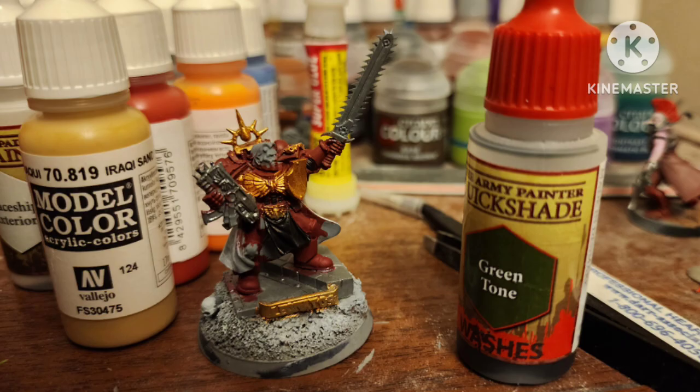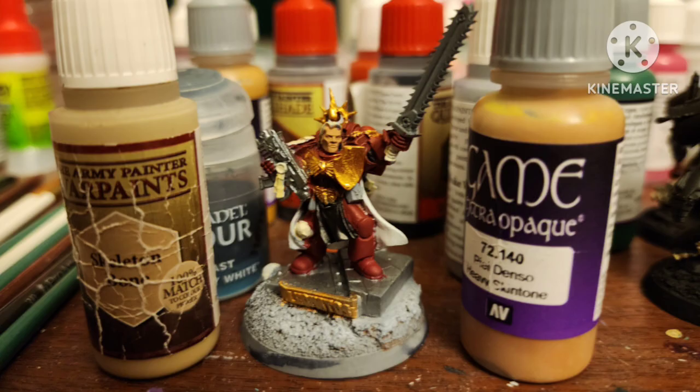After a primer of gray, I did your normal base coats of Heavy Red by Vallejo, Glorious Gold for all the gold, and Oily Steel for all the silver. Base coat the skin with Heavy Skin Tone by Vallejo. Paint all the purity seals and his hair with Skeleton Bone by Army Painter.